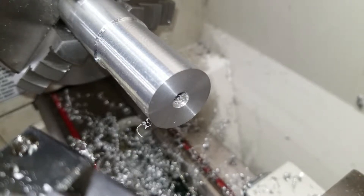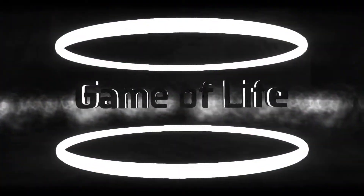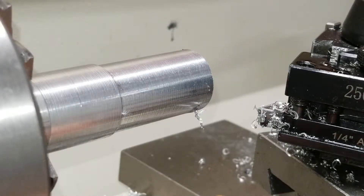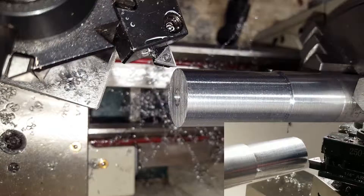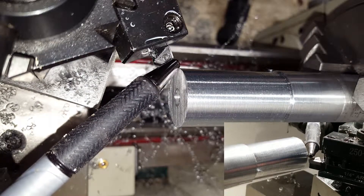In this video, I'm going to show you how to do a basic facing operation on the lathe. To start off with, I've already secured my workpiece and dialed it in with the indicator. To begin the facing operation, I have lined up the cutting tool at the corner of the workpiece.